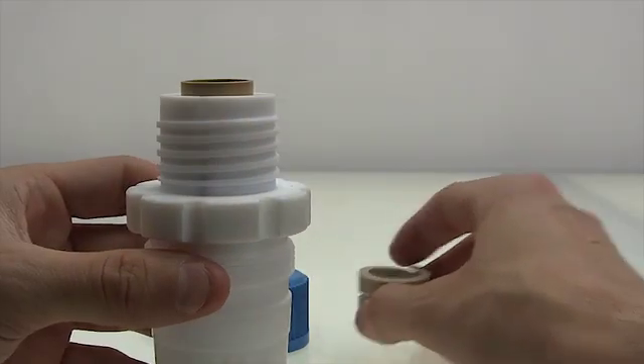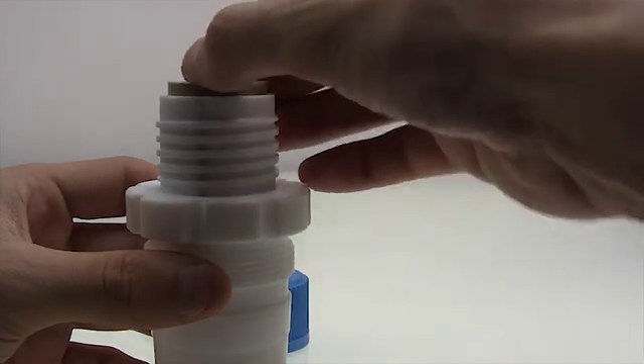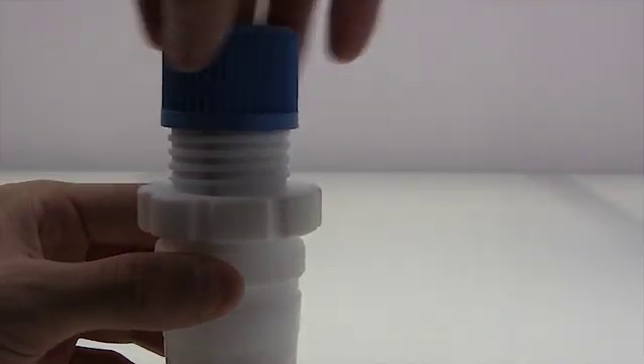Next, take your compression spring and put it right on top. Now find your screw cap and screw it on.